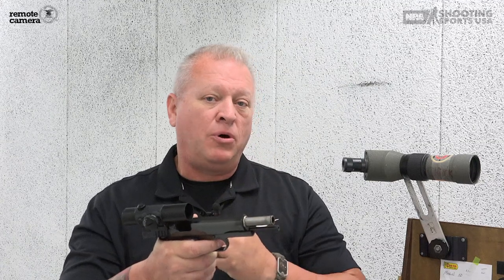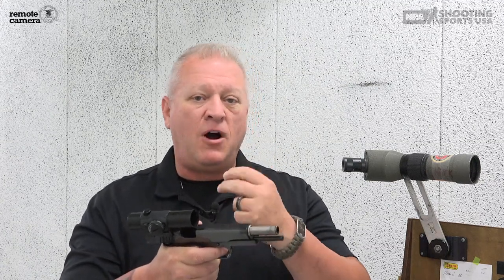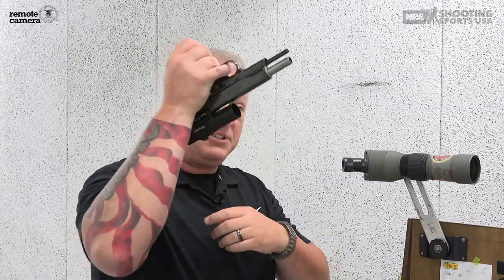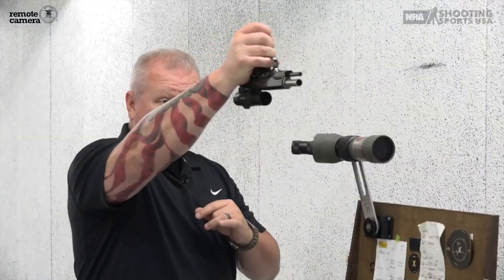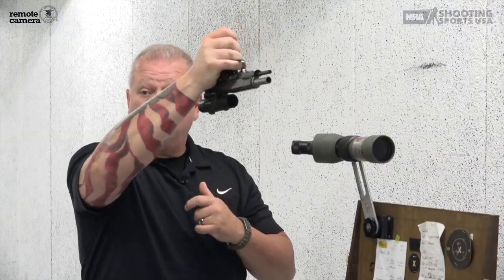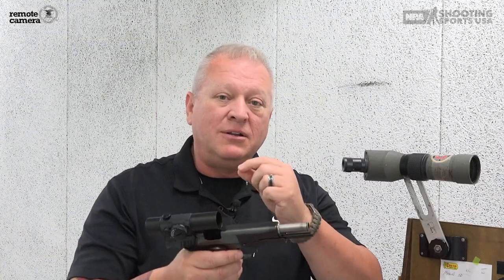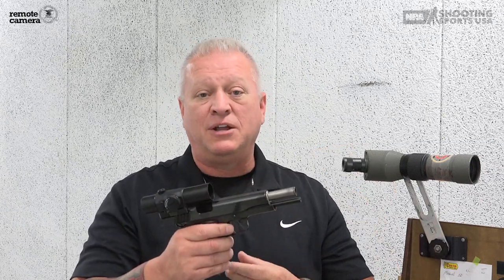I know grip is important. I know your position is important, and that's for follow-on shots and being consistent in everything you do. But to fire one well-aimed shot — if you remember on Top Shot, we actually held the gun upside down, aligned the sights, and pulled the trigger with our pinky. And we all did pretty well. Optimal grip? By no means — we don't want to shoot that way. Still, the alignment of the sights in relationship to the target and the eye was there, and the manipulation of the trigger without disturbing that.